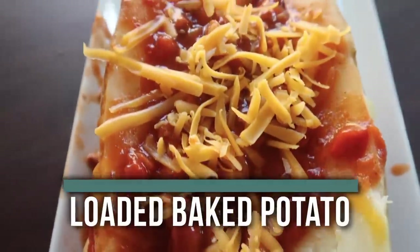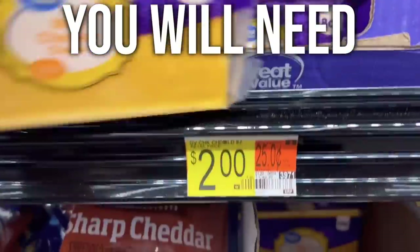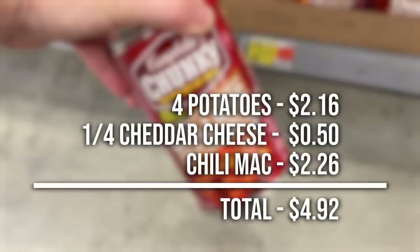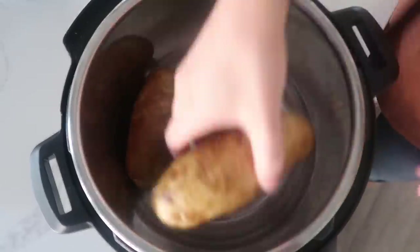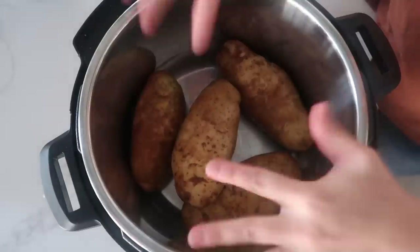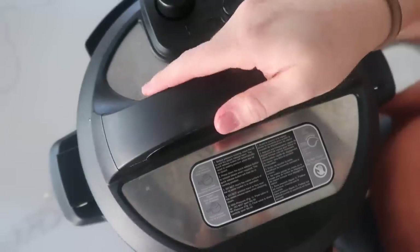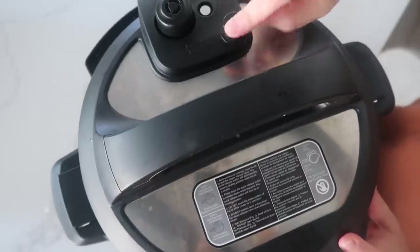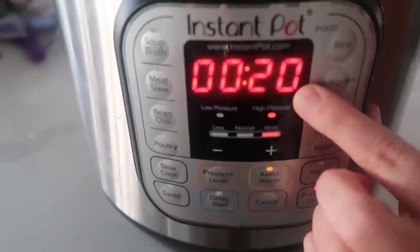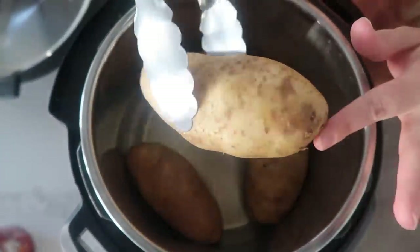The next recipe is our loaded baked potato. I have four potatoes here because that will feed six of us — these are pretty decent-sized potatoes. Putting them in my instant pot, then adding one cup of water, putting the lid on. Make sure the little knob is on sealing, not venting. Push pressure cook and go to 20 minutes. After letting all the pressure out, the baked potatoes are cooked all the way through — they look so good.